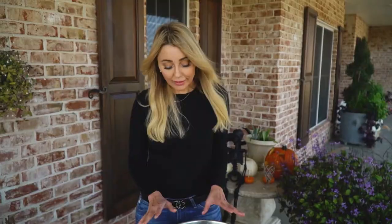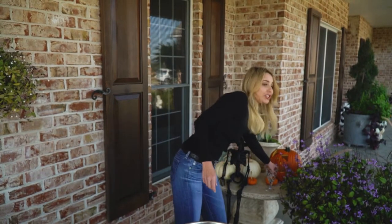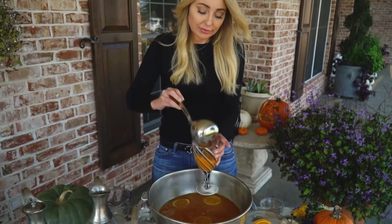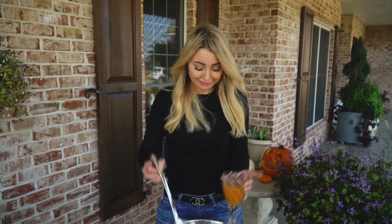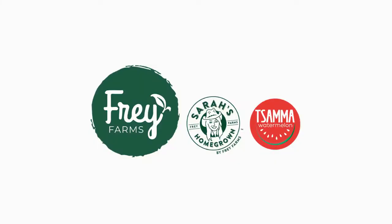I like this punch when it's a little bit like room temperature or almost warm, but you can also do it on ice — it's delicious that way too. I like my fall beverages to be at room temperature or even hot. Is it okay to day drink? I guess it is — we're on the farm, right? Alright, cheers 2020! Oh, that's so good — it is so good!